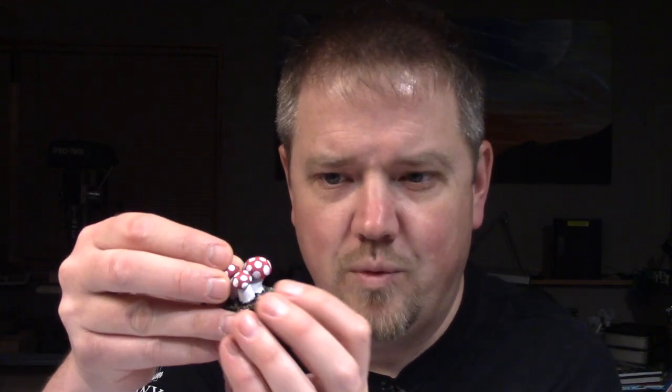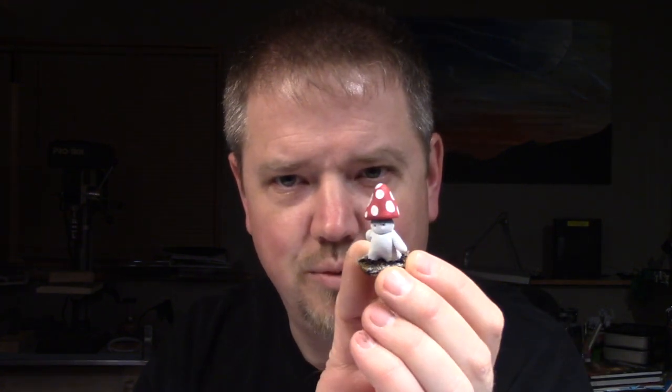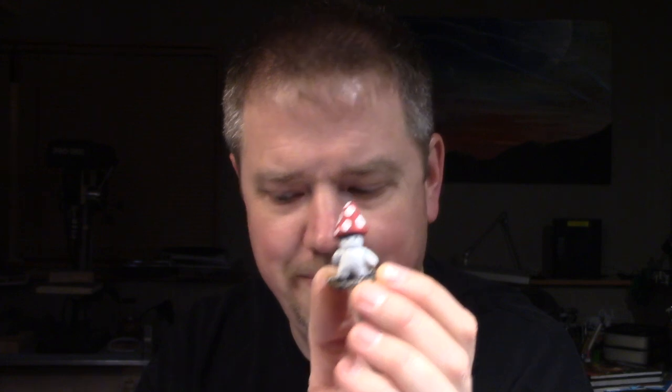Hello and welcome to another Stellarion Games video. In this episode we're going to be looking at how to make mushrooms of a couple different varieties: some with the classic Mario style toadstools, other more natural looking mushrooms, and also some mushroom men as well — really basic small mushroom men.